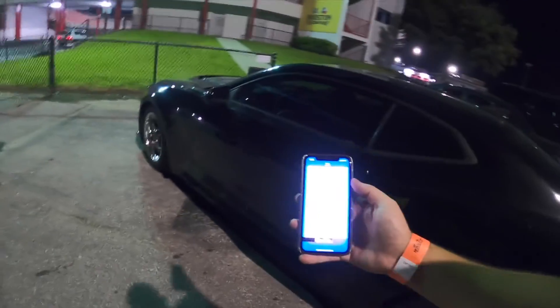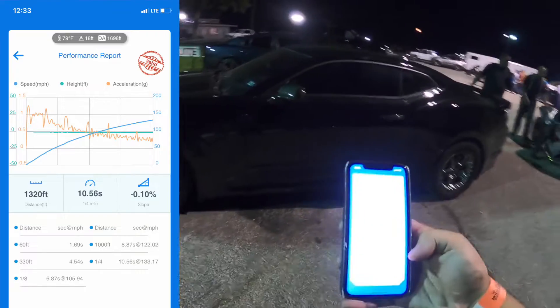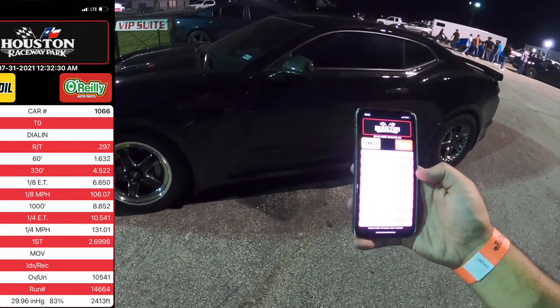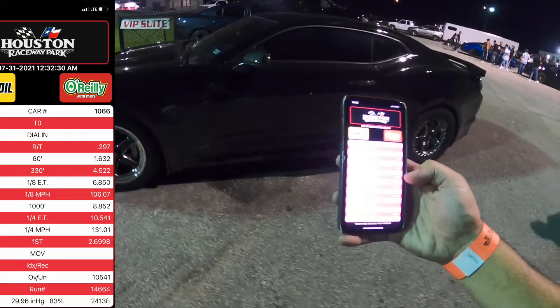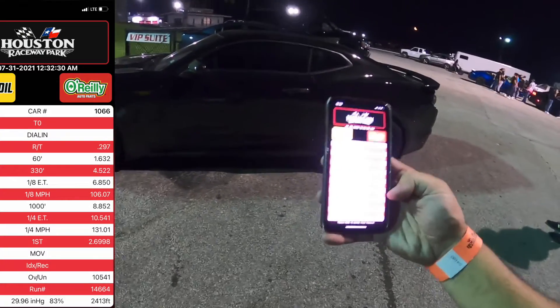That was not good guys — we ended up spinning on that run. Got a little bit of wheel hop and spun, so my sixty-foot was not the best and it showed on the track times. On the Draggy we ended up with a 10.56 at 133, not too bad. When we look at the track times, we did a 1.63 sixty-foot, 6.85 at 106 to the eighth, and a 10.54 at 131 miles per hour.